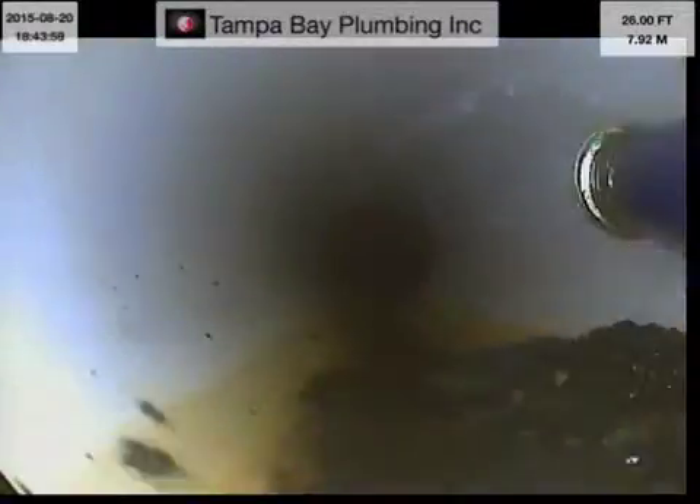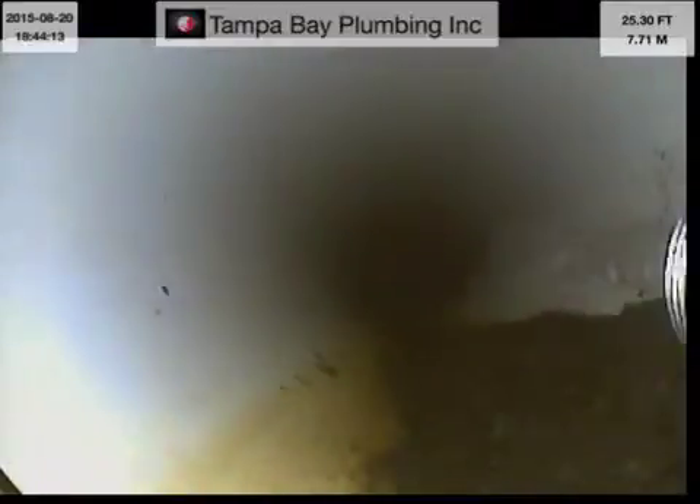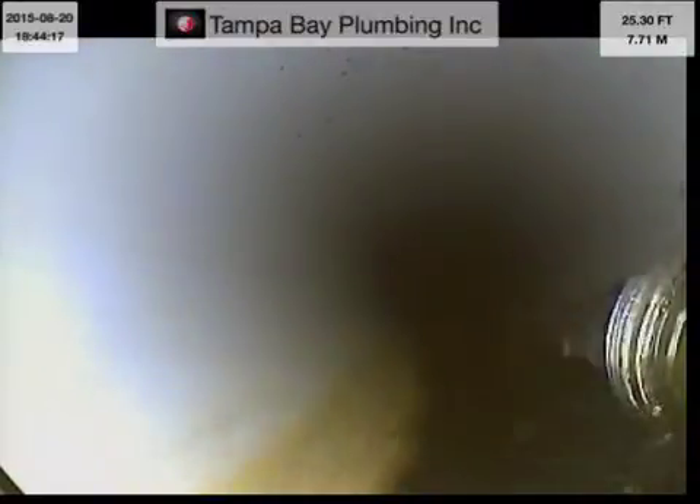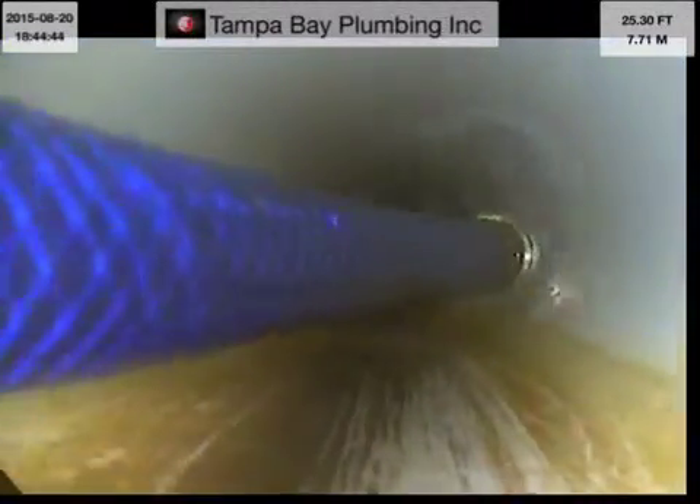Look at that. There it is. Alright, can you go to that hose right there? Can you go to that hose and just slowly pull it back just a little bit? Alright, so I'm going to leave the line up and turn that hose right here. I'm going to pull back and come to the line. That's good. Which is definitely a nice job.